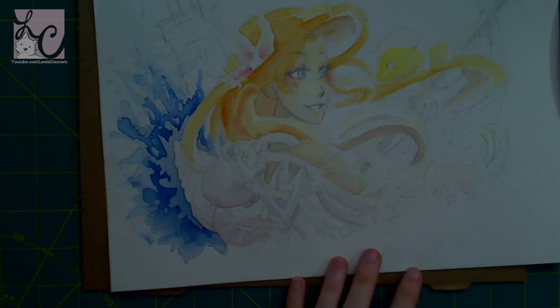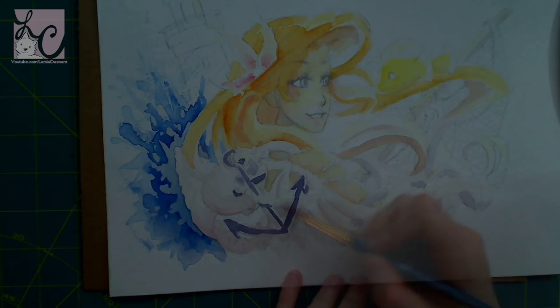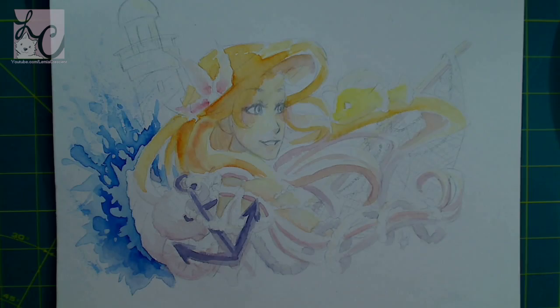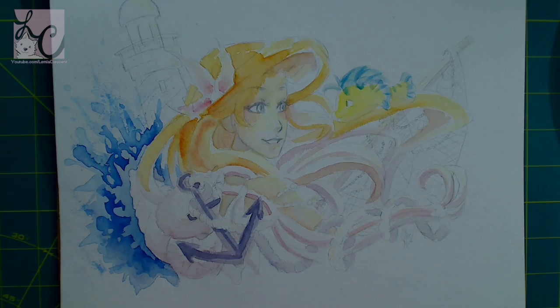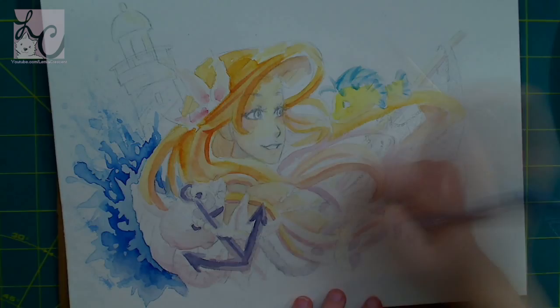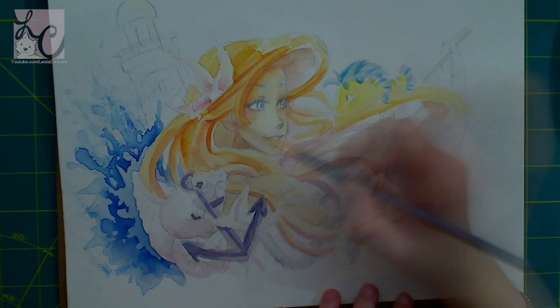I'm hoping I didn't lose any of the recording because it took a long time to record the coloring of this. I had to pause a lot and wait for it to dry, so there will be kind of jarring chunks where you can see the difference between the paint being wet and then dry when I restart the video. But I tried to include all the pieces, so hopefully my video recording didn't get messed up.